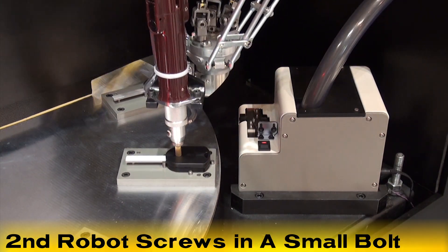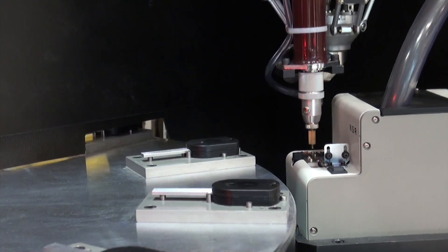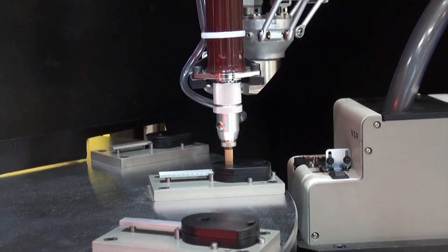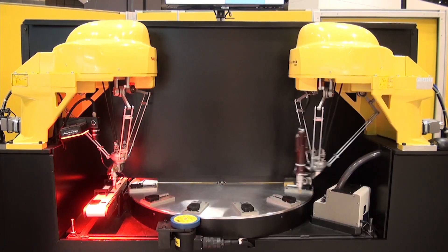The FANUC M1-IA .5S 4-axis robot's compact size is a great fit for small spaces, as in this operation. Its single-axis wrist makes it ideal for high-speed picking and kitting.